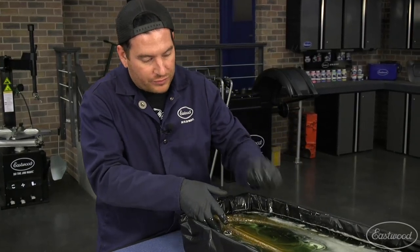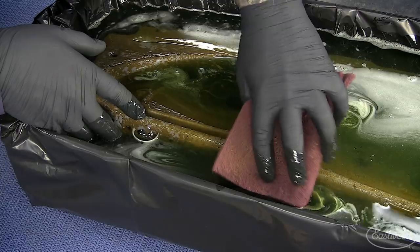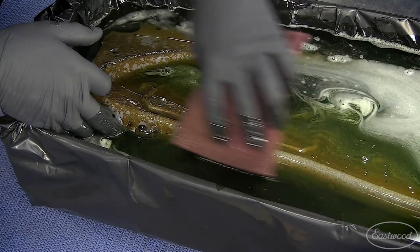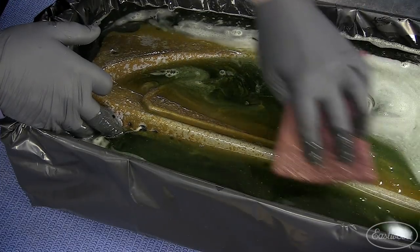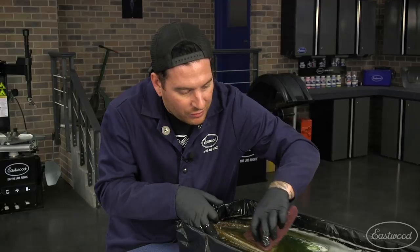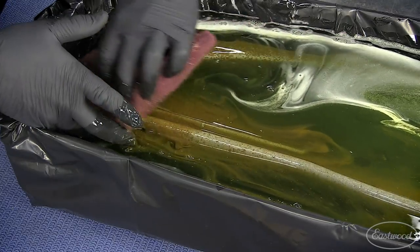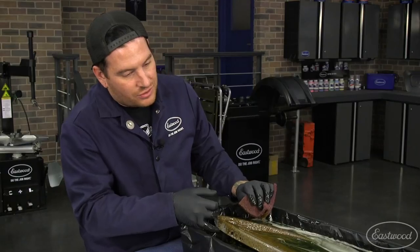Another thing you can do if you want something a little more abrasive is take a scuff pad like this and just go along it. That little bit that was still clinging on that maybe the rust dissolver didn't take off — with just a little pressure it'll knock it all off. That's also going to help you get into some of those areas where maybe the rust dissolver hasn't knocked all the layers off yet, helping it work a little faster. You can see this bottom edge here, which is probably one of the worst parts of the dash — nice and clean metal.